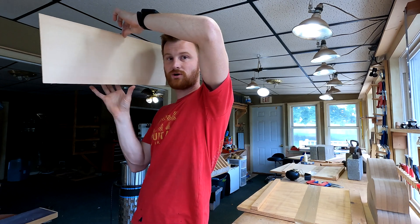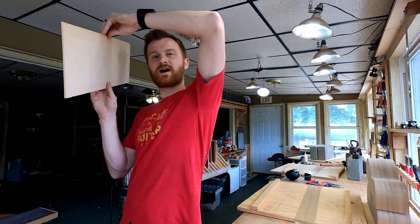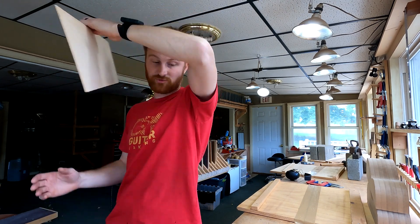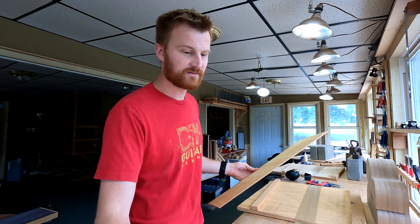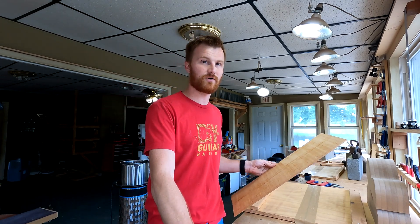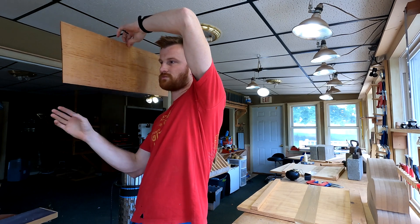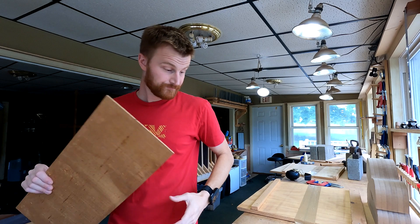Ignore the fact that it's a much lower tone — that's not really what I'm listening for. I'm listening for a chiminess, a kind of long sustain. If a piece of wood goes thud, then it's pretty obviously dead, not glass-like, not brittle. So this untorrified piece rings out a lot and sounds great, but the Torrified one — I was surprised to find it so far above and beyond. I'm pretty excited about this right off the bat.